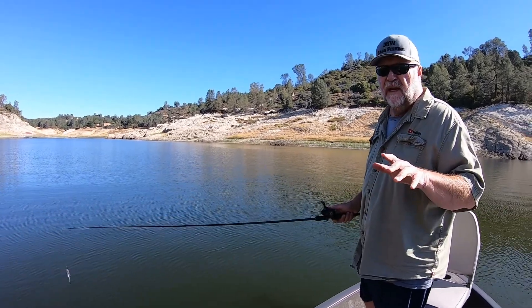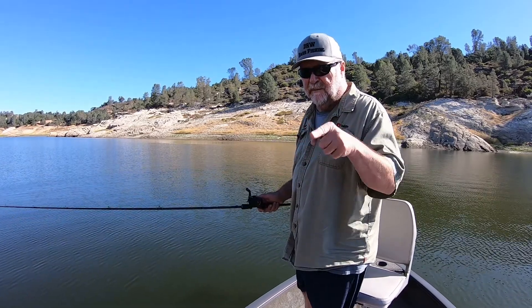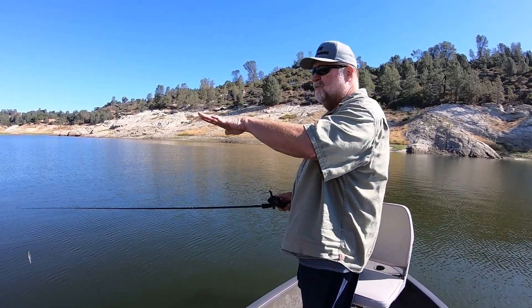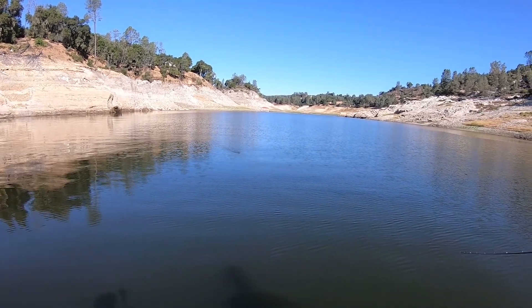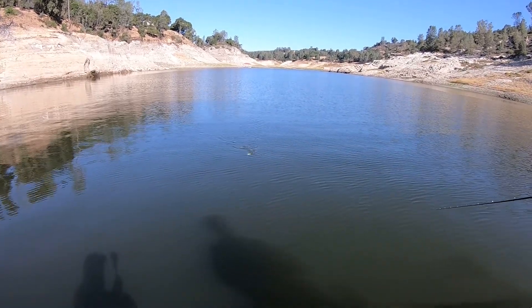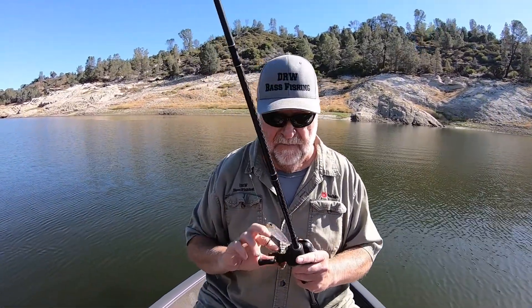The reason I think a walking bait is one of the best topwater baits there is, is that you control the speed. If you have a whopper plopper, you can reel it pretty slow, but there comes a point where that thing stops plopping. A popper bait is really good if you know they're in a particular area, but when you're searching for them and they're spread out, you can do so many things with this walking bait. You can move it really fast or slow it way down and go back and forth. If I only had one topwater bait, it would be a walking bait — I can go super slow or really fast or anywhere in the middle.